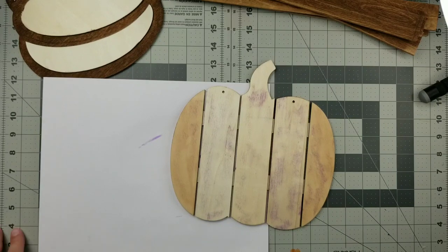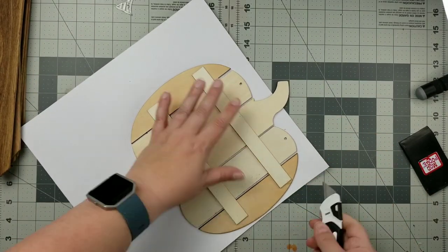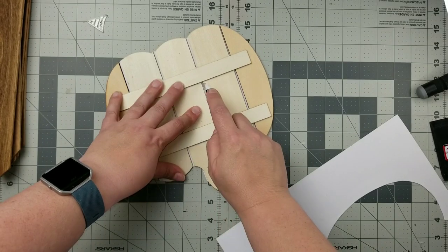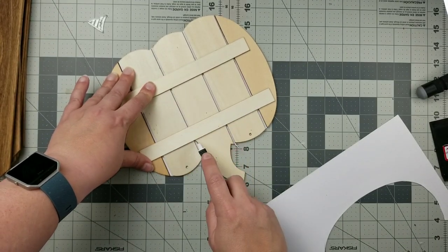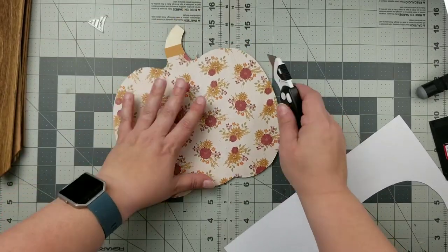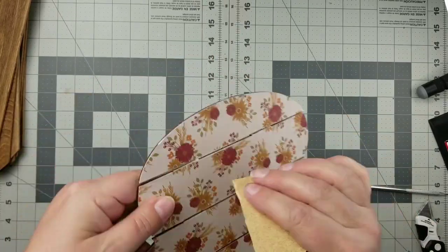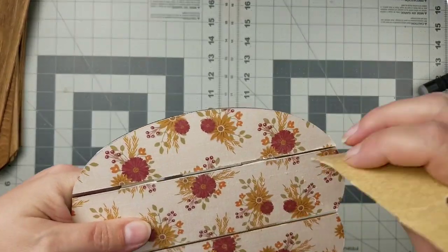I tried to use Elmer's school glue stick to do this and it failed miserably, so I ended up using Mod Podge to add my paper to my pumpkins. I really need to get more of my Gorilla glue stick because I like that — it has a nice strong hold. I'm using my knife to cut around the outside of my pumpkin to get rid of the excess paper, and then cutting down the back side to find where the slats are. When I turn over the pumpkin I can get those lines perfectly. Next I'm taking some sandpaper, folding it in half, and going in between those slats to get rid of any excess paper.